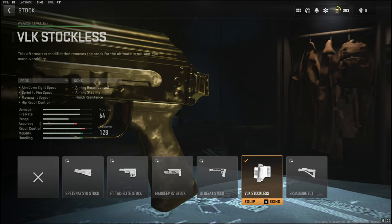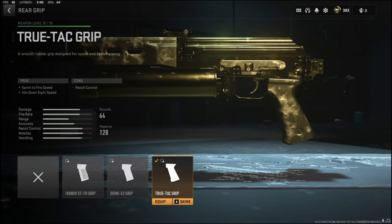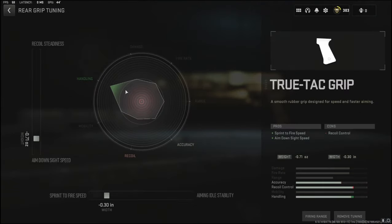The cons for the UltraZat are aiming recoil control, aiming stability, and flinch resistance. Over on the rear grip I'm going to be using the TrueTac grip to add sprint to fire speed and aim down sight speed. The cons are recoil control. For the tuning I'm going with negative 0.71 ounces to the weight to add aim down sight speed, and negative 0.31 inches to the width to add sprint to fire speed.